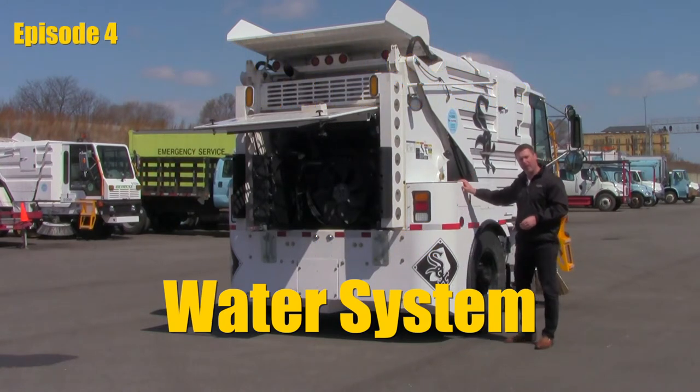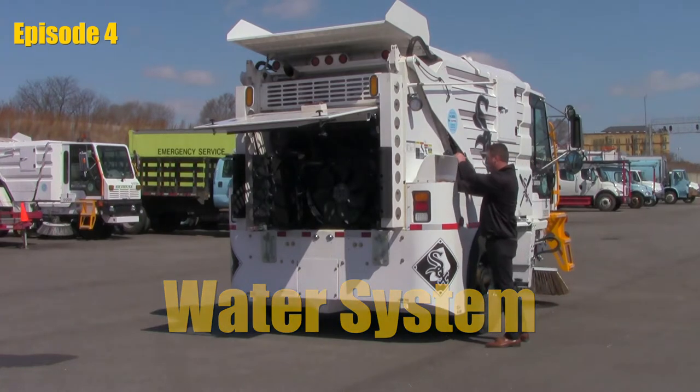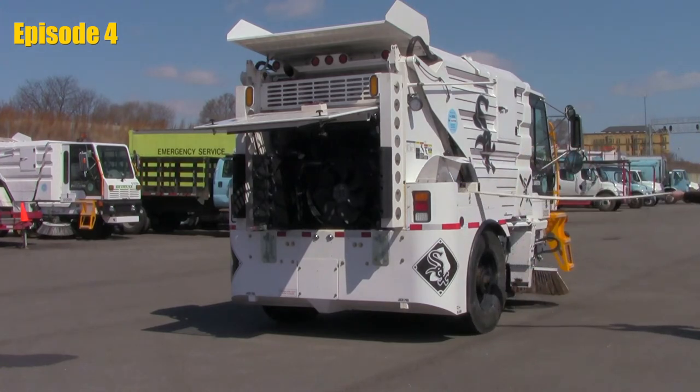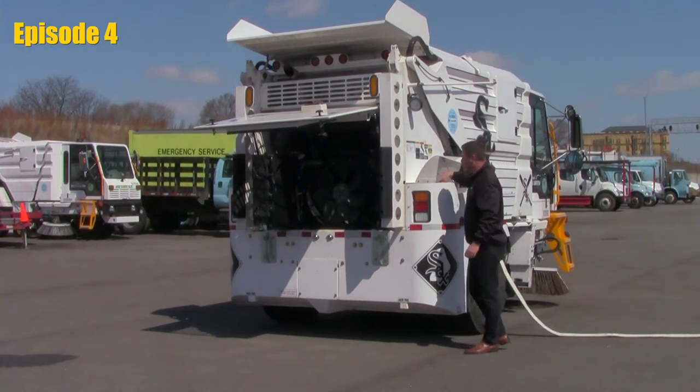Your water fill is going to be located on the right hand side, or cab entry side fender. We'll flip this open, put our prop in, pull the hydrant hose, and connect to the hydrant from there.